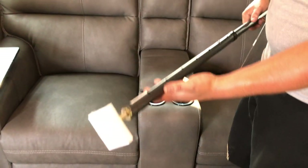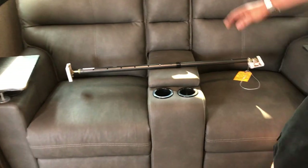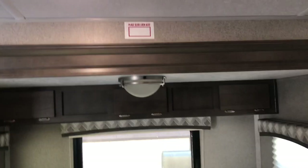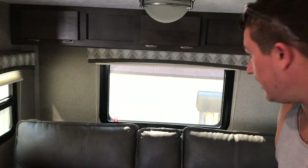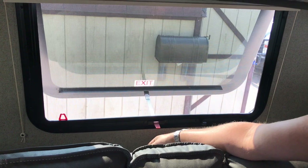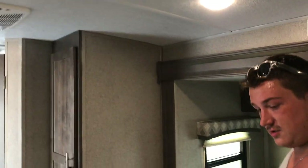A slide lock is included standard with all Flagstaff units — this is intended for if you ever have to run the slide in manually. It attaches between the wall and the back of the fascia when the slide is in, preventing it from accidentally coming out while traveling. That's basically only used if you have to manually override the slide and are traveling to get it repaired. We have a little push-button light here, and the emergency exit window can be opened for fresh air — just unhook it off the handle and it can be opened to let in fresh air at night if you're not running the air conditioner.